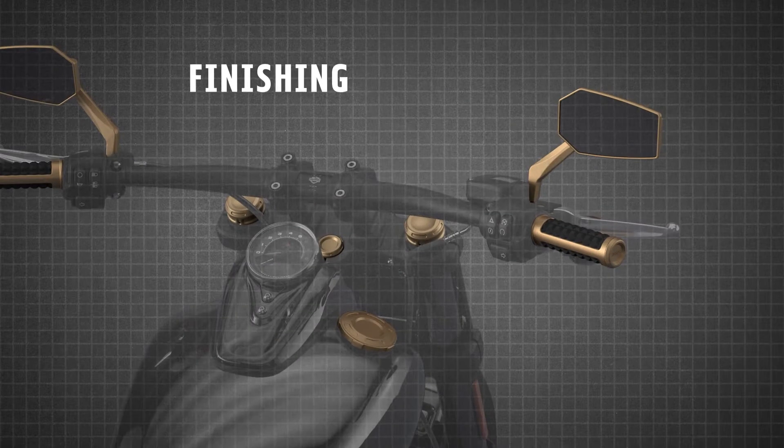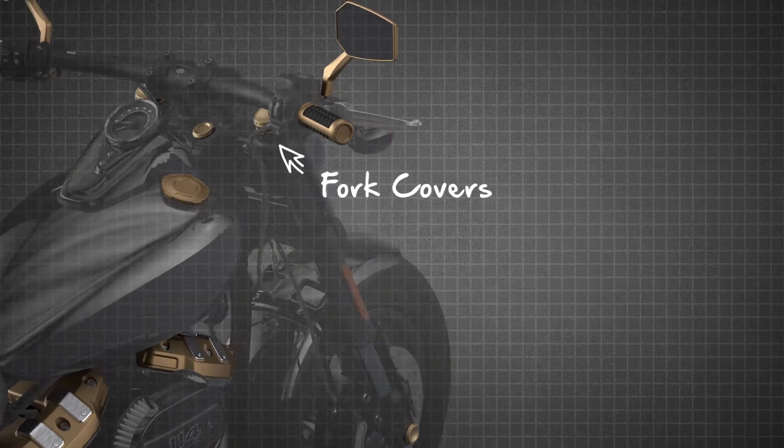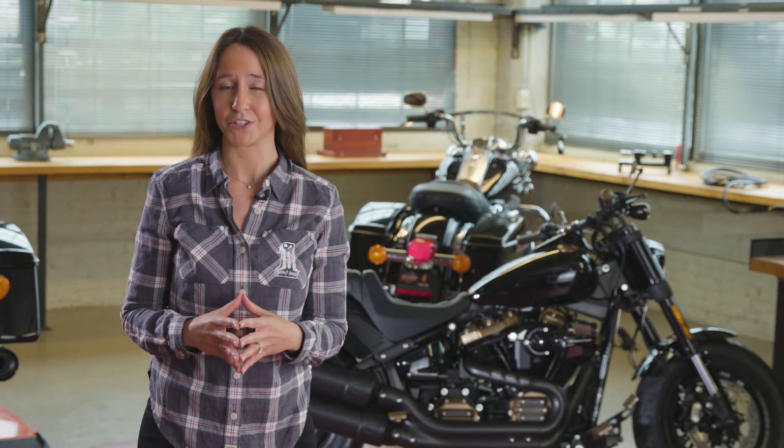All that's left is to add the finishing touches to your bike. Hand grips, mirrors, fuel caps, as well as axle, fork, and steering stem covers are offered in black or bronze finishes. In a few simple steps, you've taken your motorcycle to the next level of customization with Harley-Davidson Genuine Motor Parts and Accessories. If you'd like to see these accessories in person, stop by your local Harley-Davidson dealership or visit us at hd.com to learn more.